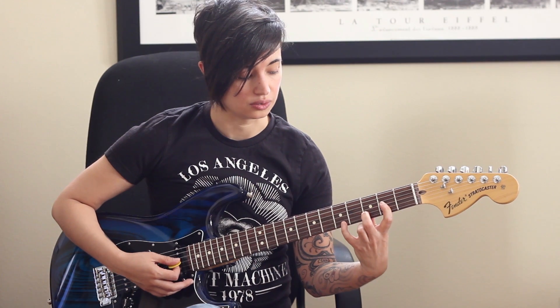Another thing that I like to do is make a D five here in open position. So we've got D, A, D, A.